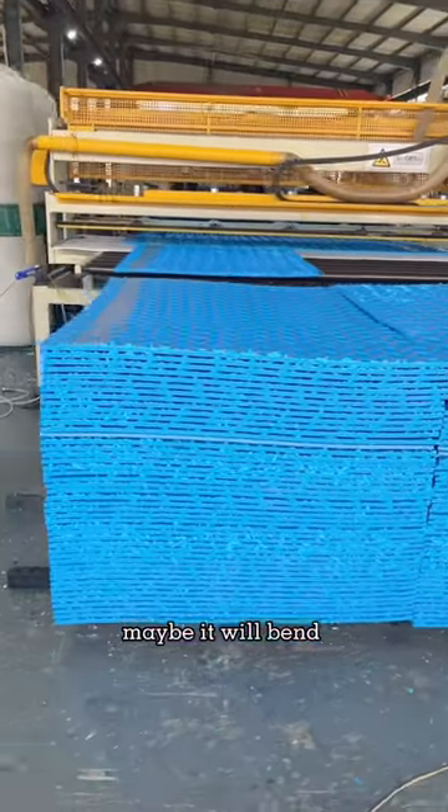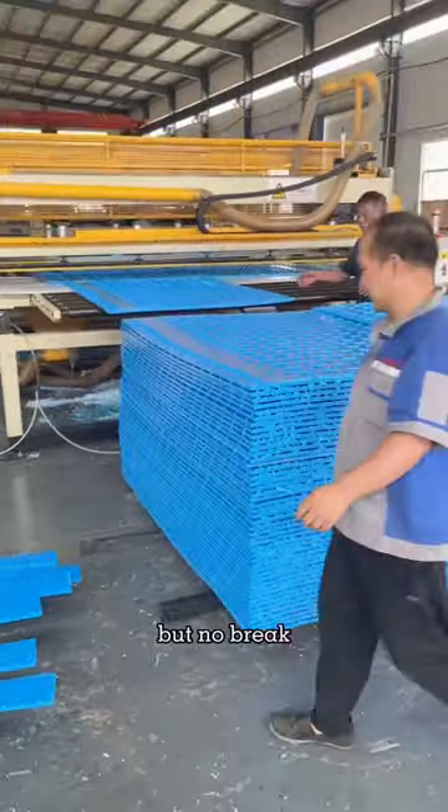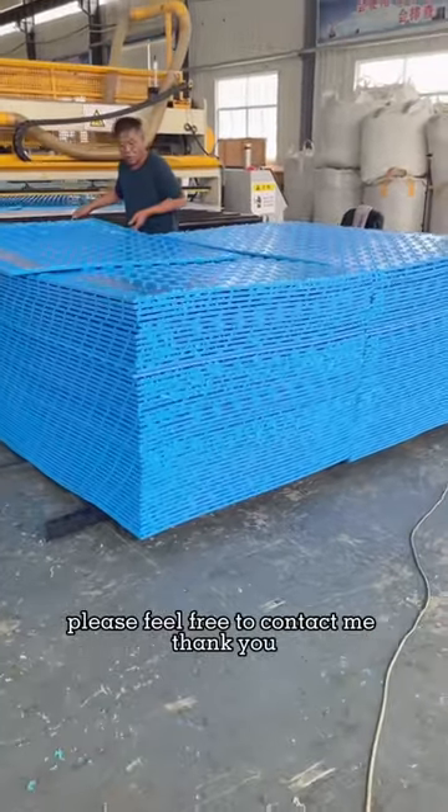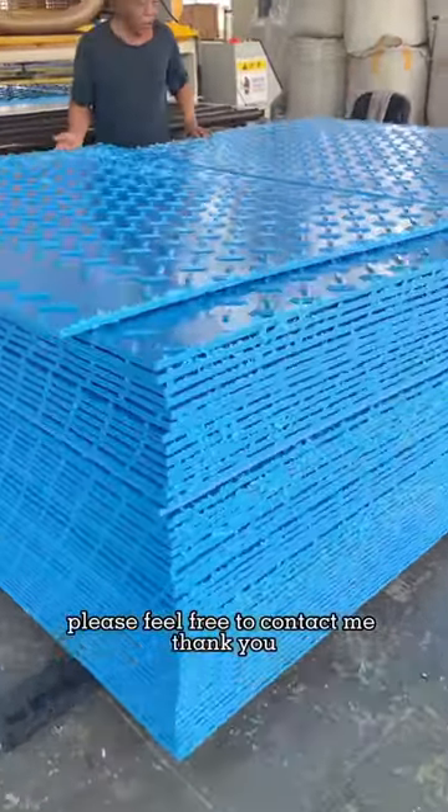Maybe it will bead, but no brick. If you are interested in it, please feel free to contact me. Thank you.